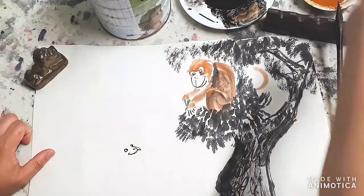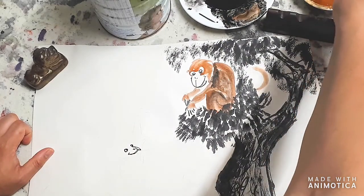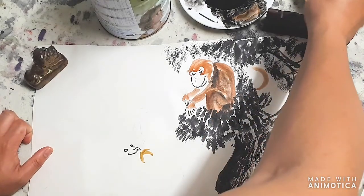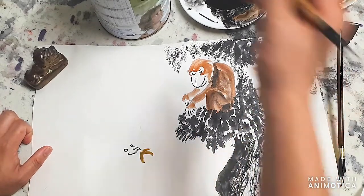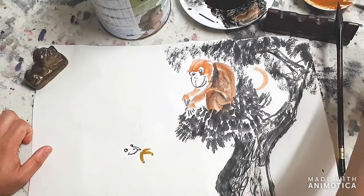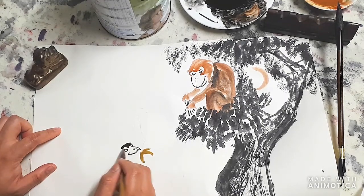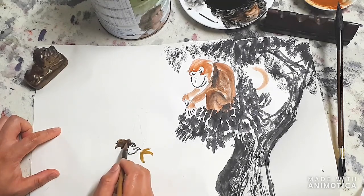Here we're going to use some yellow - the monkey is already eating a banana. Use the same brush you've used for the monkey and just add a bit of yellow. Afterwards go back to the brown again, getting a bit of dark ink into it to make a difference. Starting with the head going around the eyes - this may look like a darker third monkey.